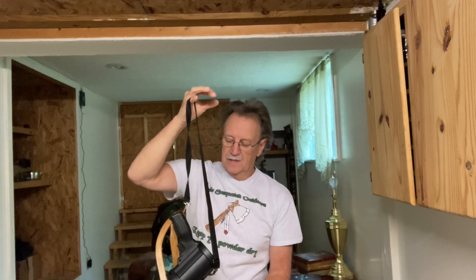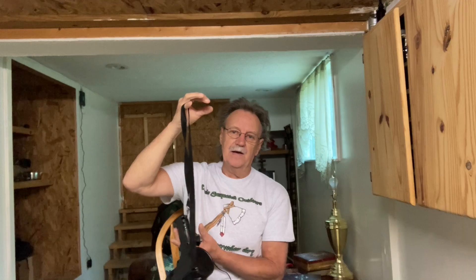But this light doesn't weigh anything, and it's got a lanyard that comes with it so you can carry it over your shoulder and put it into quick use when you need to. That way you don't have to carry it in your hand all the time.